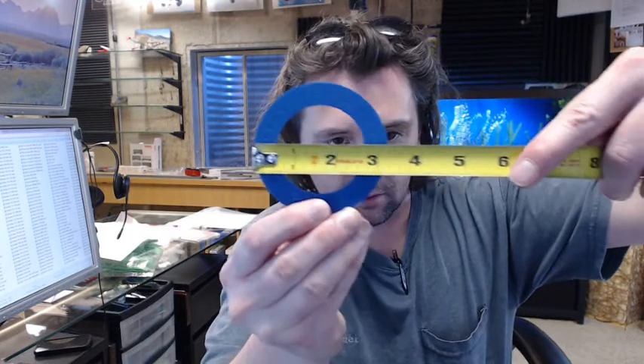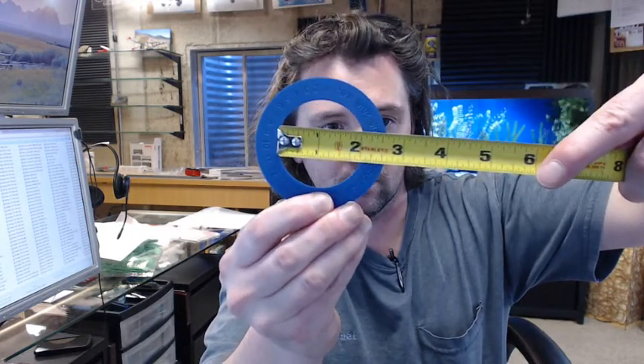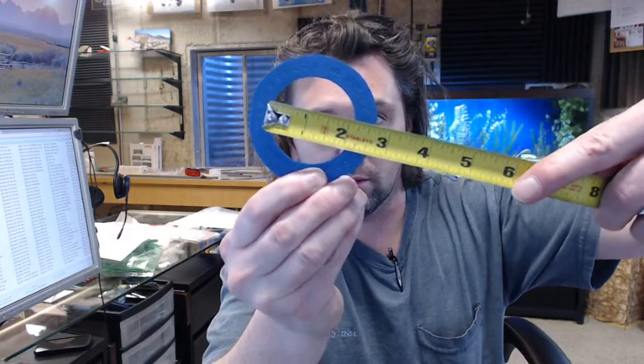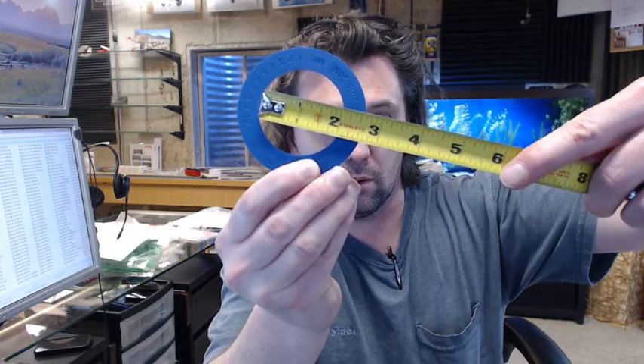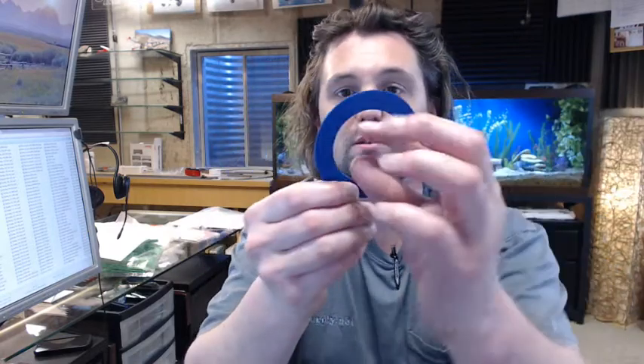Let's check the tape measure first — about 3 3/16ths outside, and maybe about 2 1/8 inch ID if my tape measure wasn't taking up so much space.